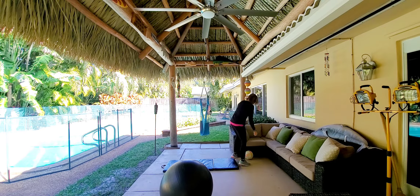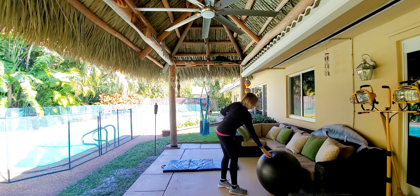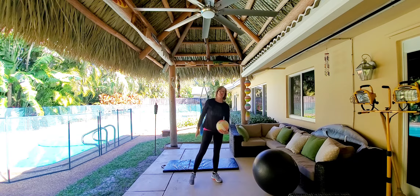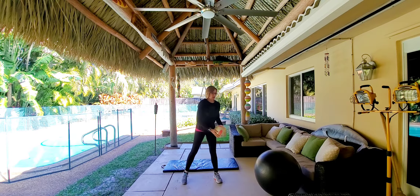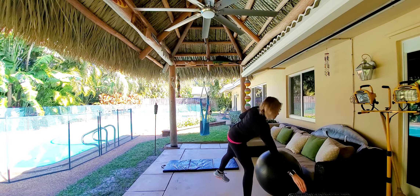Hey guys! How's everybody doing? We're going to do some abs today, just a real simple routine. I'm feeling really good today, so hopefully my back will cooperate and we can get an awesome workout in today.